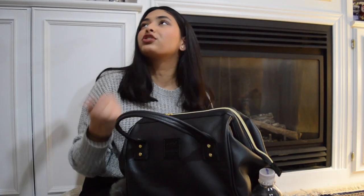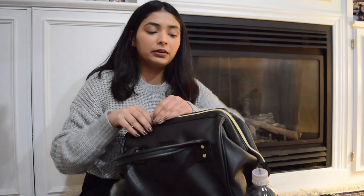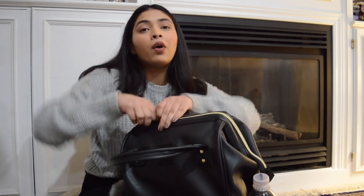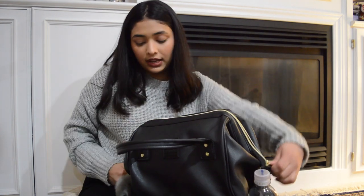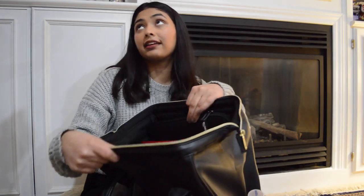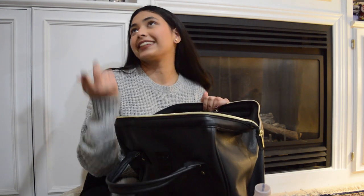The bag opens up like a doctor's bag. You have to zip it all the way down and then it opens up fully, giving you access to the entire inside. It can be a little inconvenient because it won't open halfway, but once it's open you can see exactly how everything is organized inside.